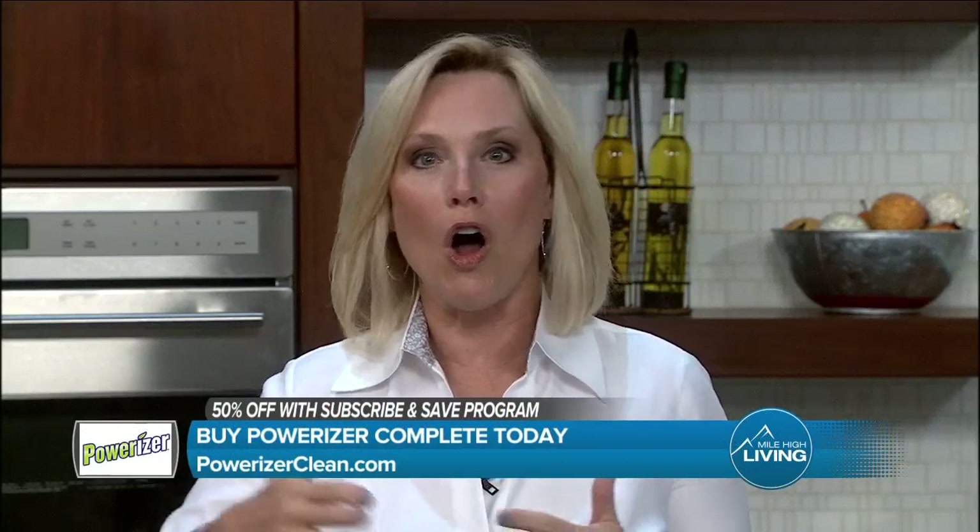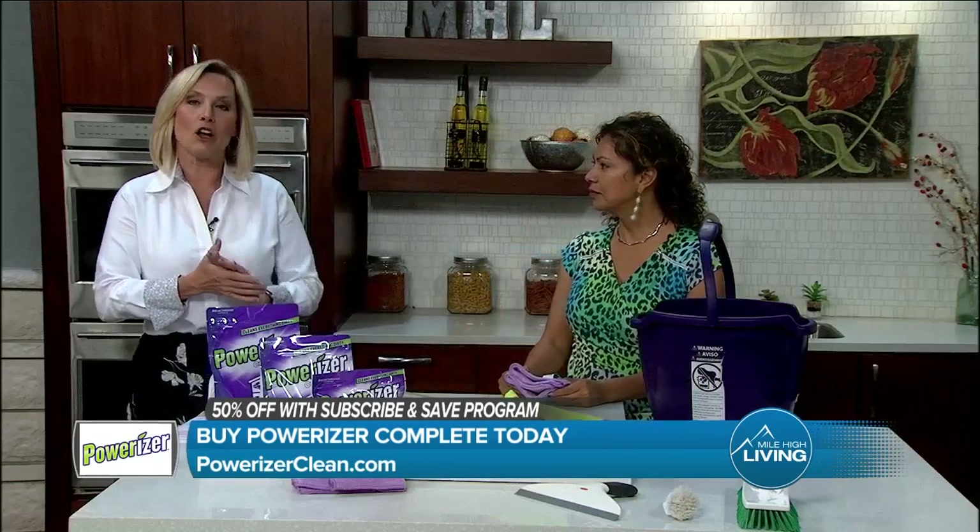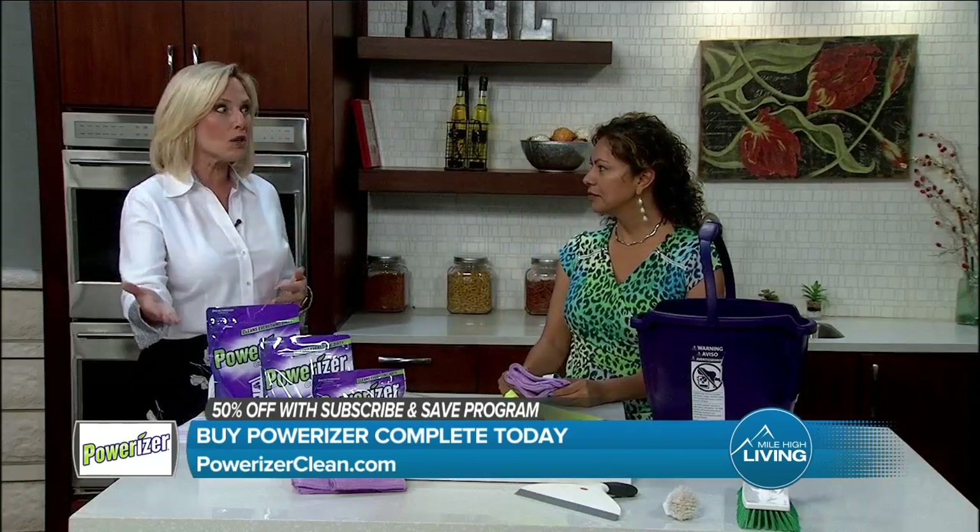Welcome back. Powerizer is your go-to all-in-one multi-purpose detergent and cleaner that effectively cleans anything dirty in your home using plant and mineral-based ingredients. Monica Ortega is here from Powerizer to show us how you can clean and also use it to clean your outdoor space.